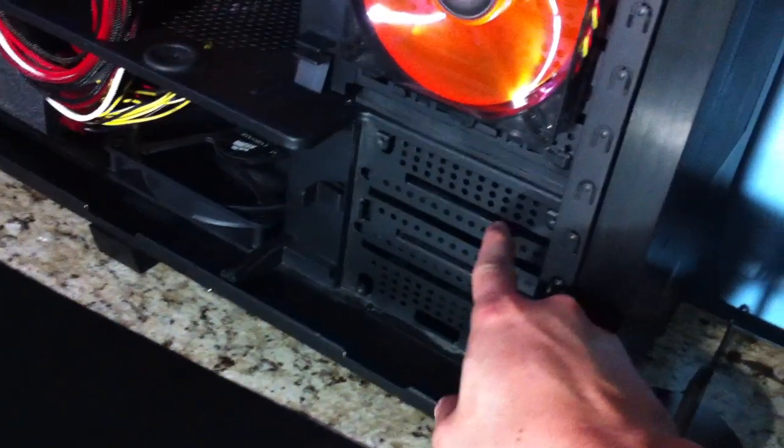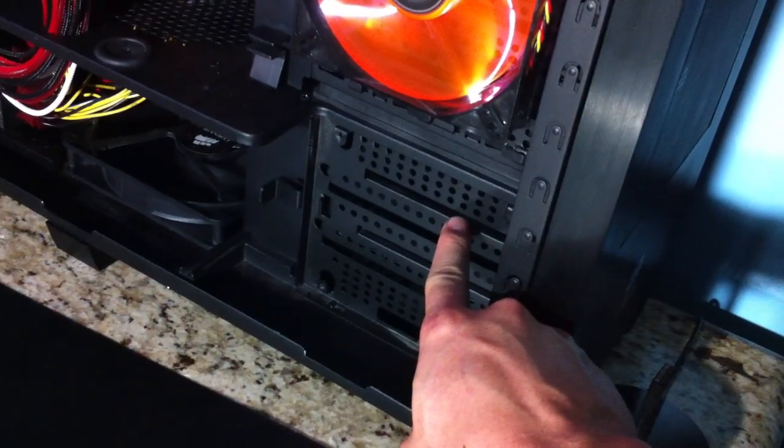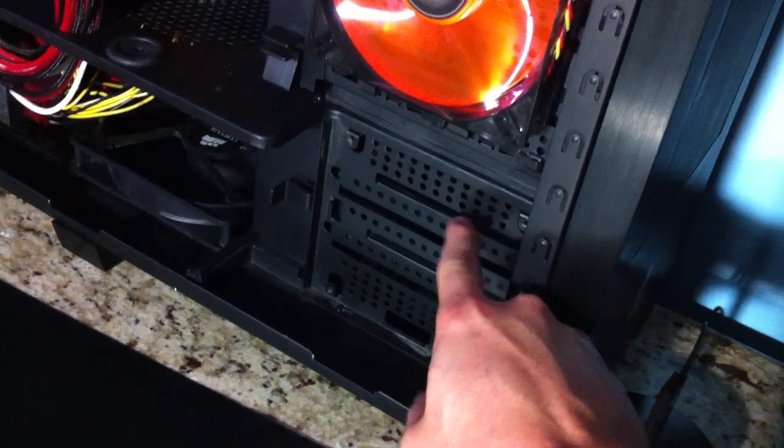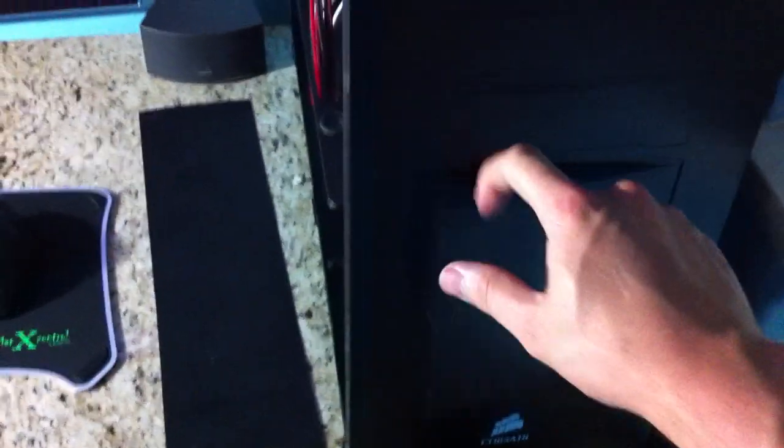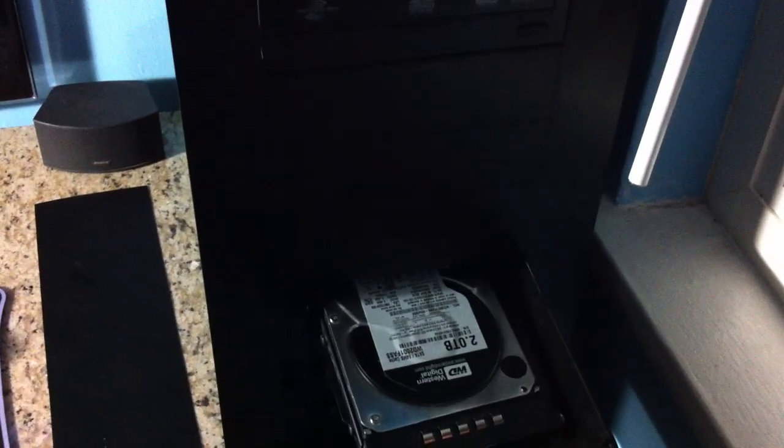Behind here I got 2 Agility 2 SSDs in RAID 0. In the Hot Swap Bay I have a 2TB Western Digital Black for all my games and extra storage.